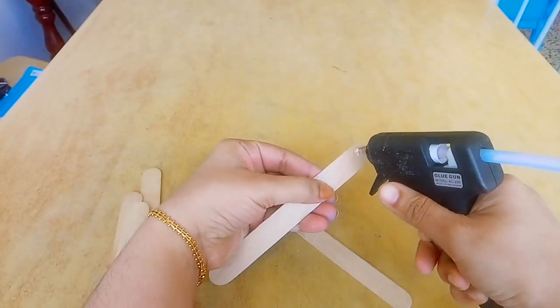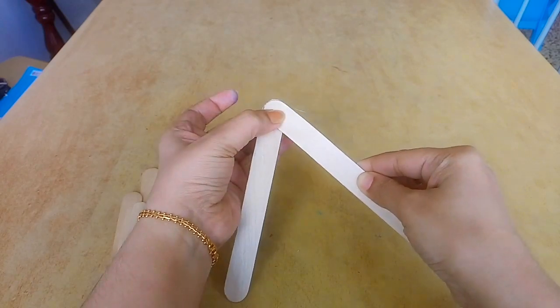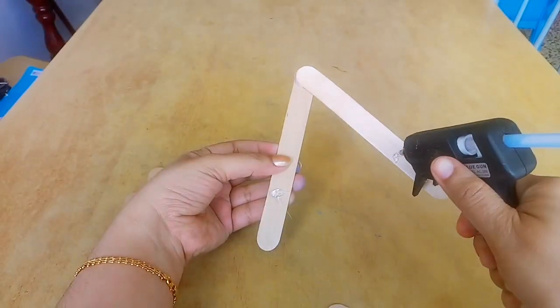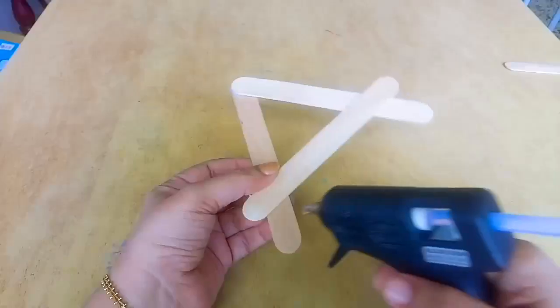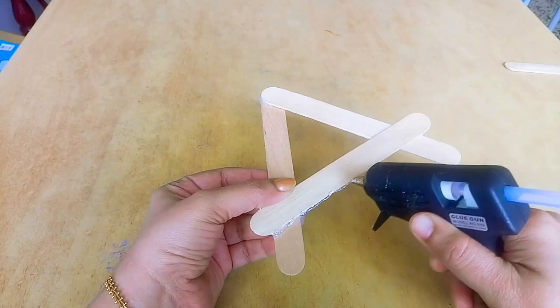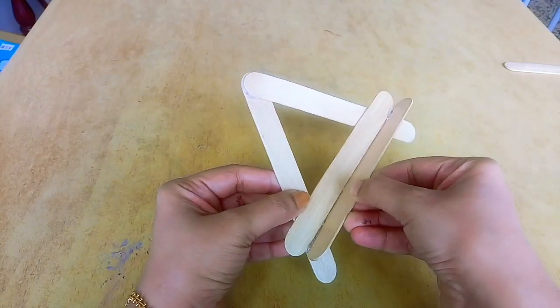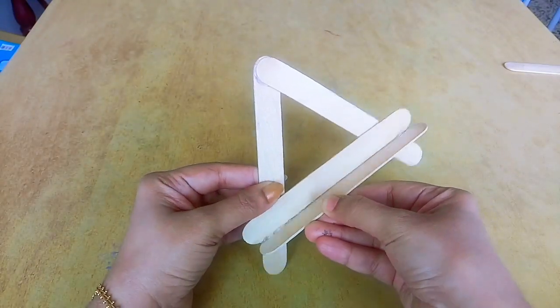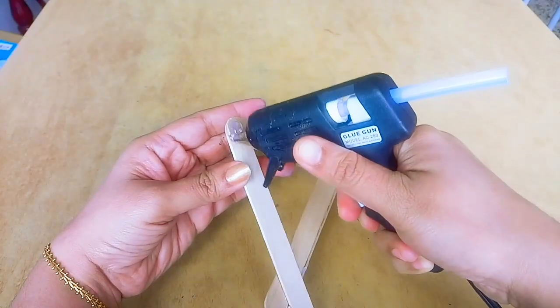Now we want to use a stand, and we have to use popsicle sticks with popsicle sticks. We need to use it in a different shape. I use glue — we can use glue. This is a piece of paper. Put a stick on the back side.